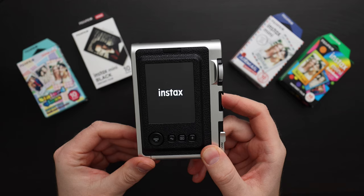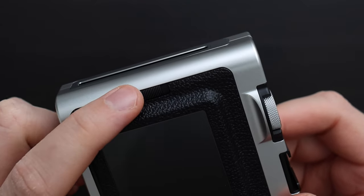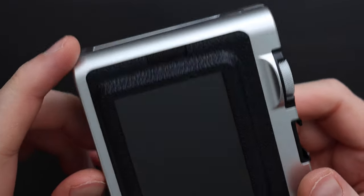Now when I turn on the camera and go to play, it shows me 10 white dots, meaning I have 10 films to go. Once you load the film, you don't want to open the film latch until all the film is used up.